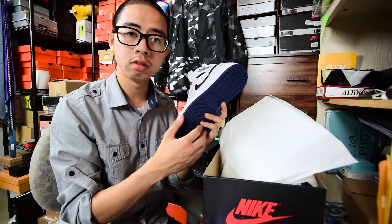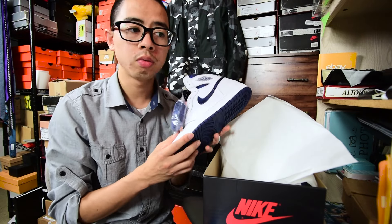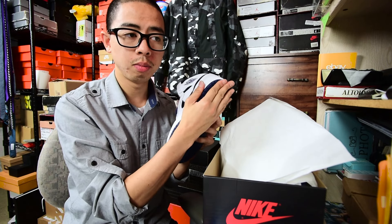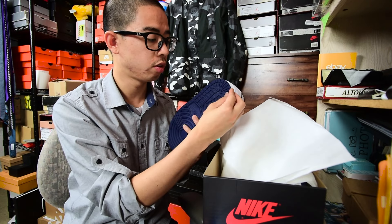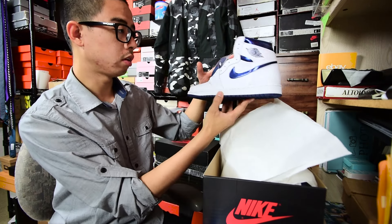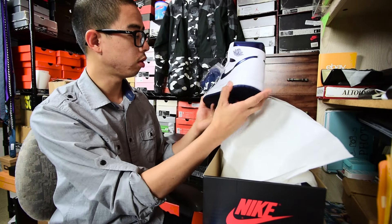No matter how many times they've changed other things for better quality, they still haven't changed this one. The '94 and '85 ones have good quality — the early 2000s dunks are good too. If you guys notice the 2001 retro ones like the Breads or the Royals, it's the same material they've been using. But if you go back to '94, it's different. Overall though, it's a nice looking, clean shoe — can't complain.